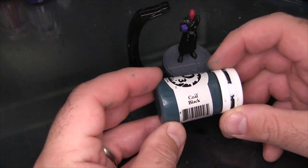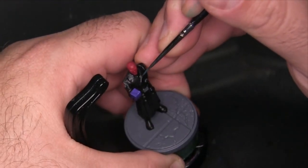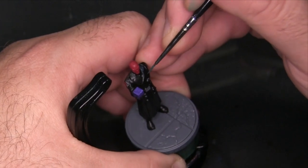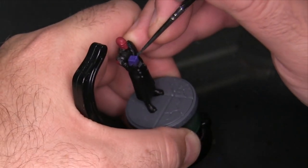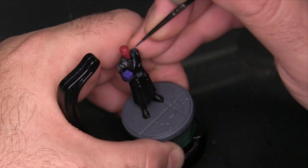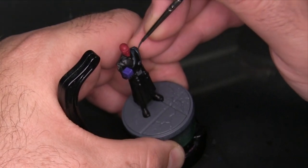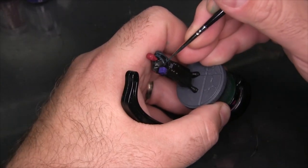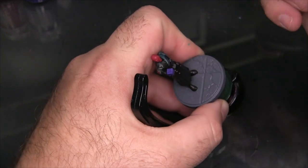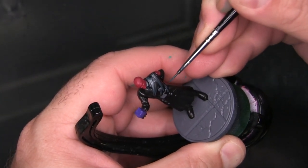Now it's time to get into our highlighting. I'm going to be using P3 Coal Black as the first highlight on the leather jacket. Originally I had wanted to go with a very flat gray for the highlights to represent Red Skull's card art, which goes black, then gray, then white — distinct from Black Widow, who has a hint of blue. But I decided to pull in some of the blue tones I'm using on the Tesseract into the rest of his costume to help tie them together. It keeps the palette shorter, which is an homage to the older four-color comic printing style — just big flat colors, a fun little nod to comic history.